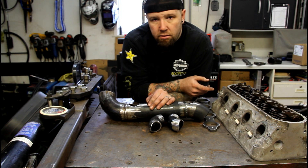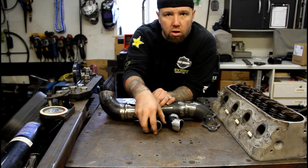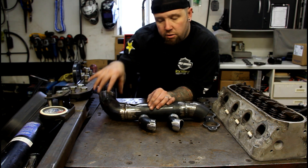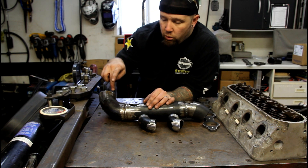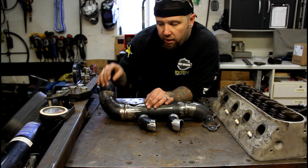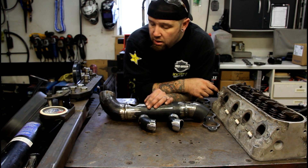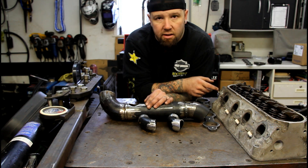I'll show you that fourth tube after we get all the others tacked on, because we have to have those in place before we can measure up for that final tube. That final tube is kind of a hand-fit deal - I have to drill and burr it by hand with a carbide burr to make the opening, as there's no way to machine it in the middle. So with that said, let's get this thing mocked up and tacked together.